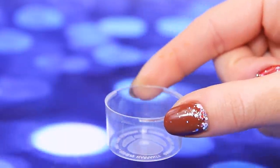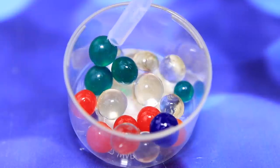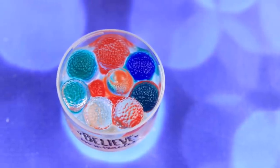Install a clear cap on the shell, pour Orbeez inside, then pour some water and leave them to grow. Add a sticker with a name — we made an aquarium for baby mermaids!